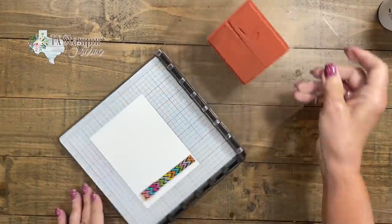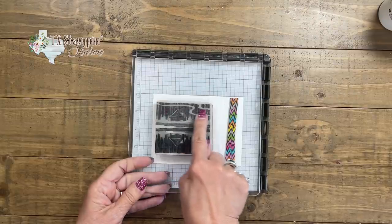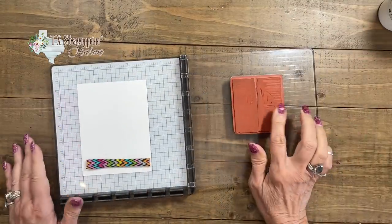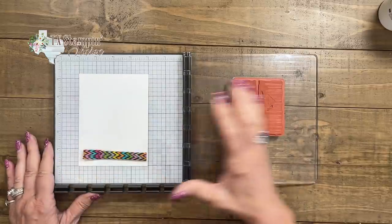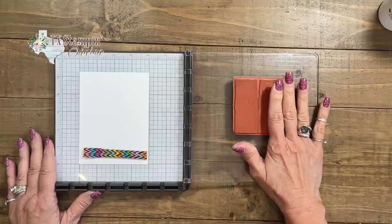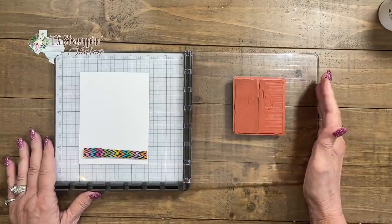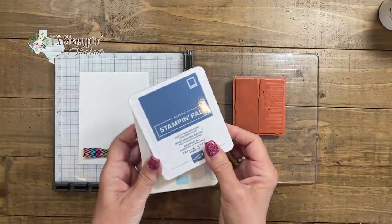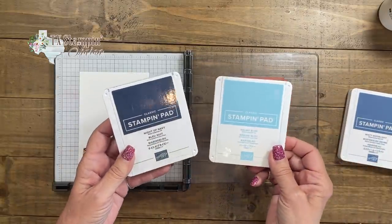I want you to notice this part is darker and this part is softer. When I flip this, this becomes my darker part. To help you, I'm going to turn my Stamparatus sideways because we always want to remember that the top part is closer to the edge over here. I'm going to be using three ink pads: Misty Moonlight, Balmy Blue, and Night of Navy.